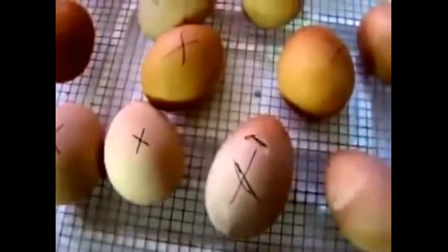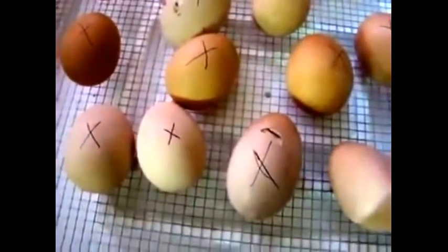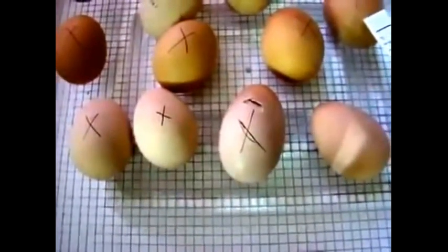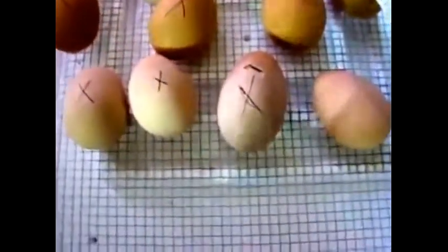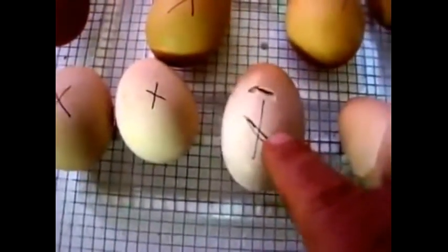You'll notice some little reservoirs down in there — that's where we put the warm water to maintain the humidity level. Those of you with good ears may have just heard a little chirping or cheeping sound. That's because these eggs were put in just about 20 days ago, and we have one egg in particular that is beginning to hatch.